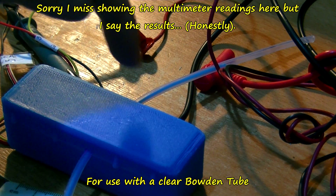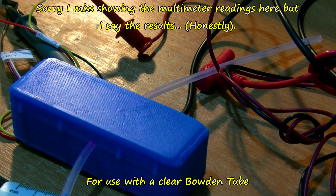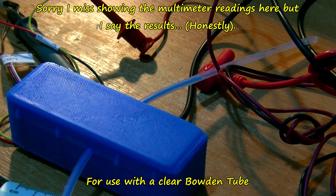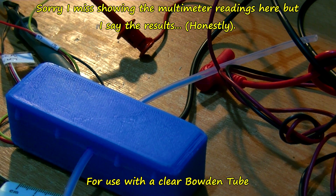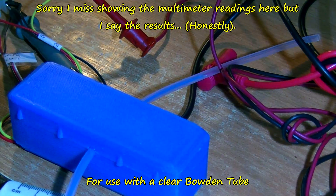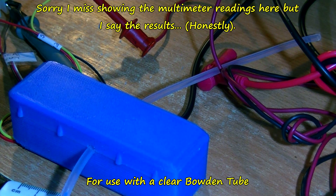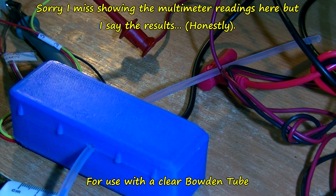We're on 0 volts there because we've got the filament in. Let's just do that like a test. Make sure it's still — 5 volts — 0 volts. I'll put this light on it. I'm pretty close, about 2 feet away. Still 0 volts — 5 volts.